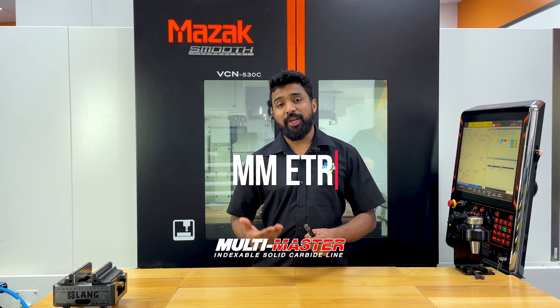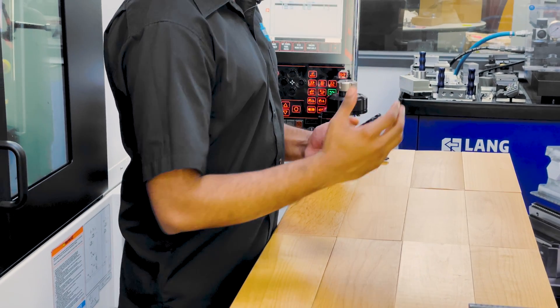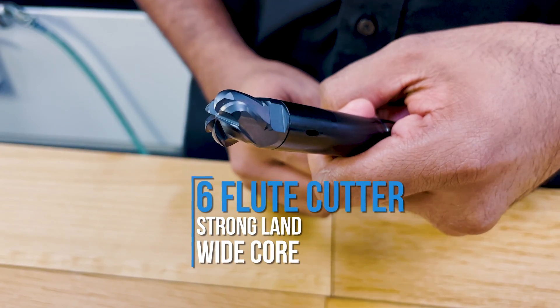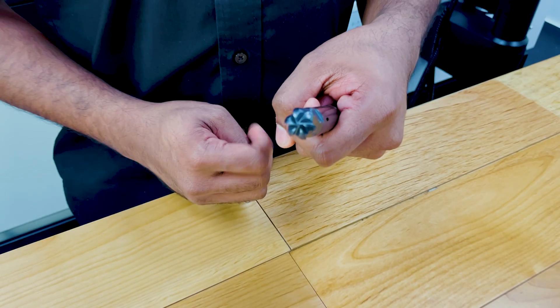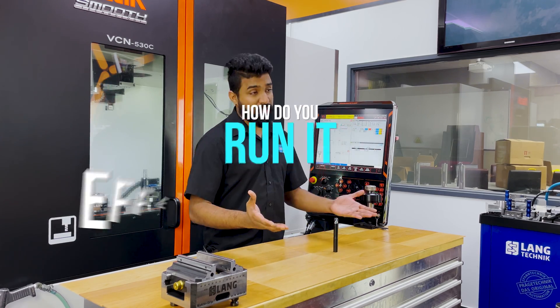This MM-ETR Toro dial cutter, for instance, features all those qualities I just mentioned. It's a six-flute cutter with a really strong length and a really wide core. The flutes are quite shallow since our depth of cuts are going to be quite small. Now that you know how to choose the right cutter, how do you run effectively?